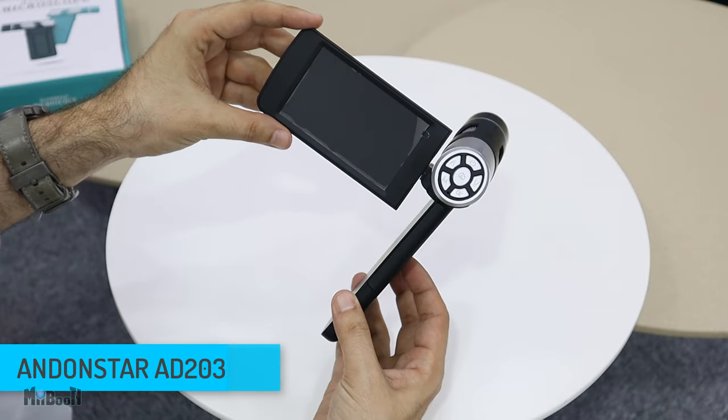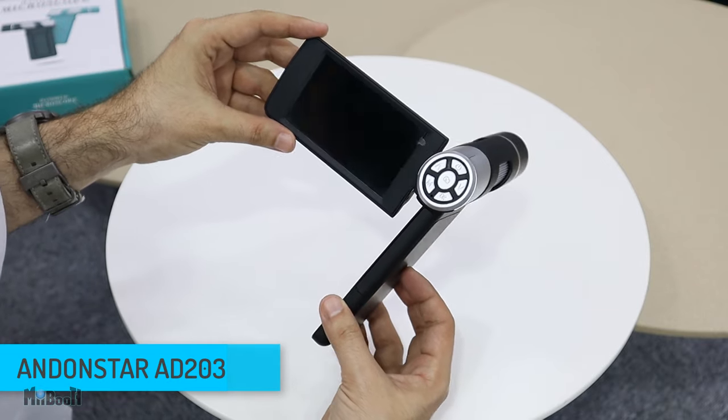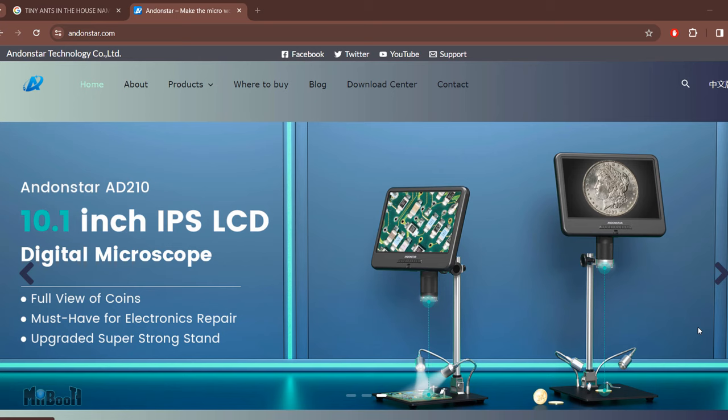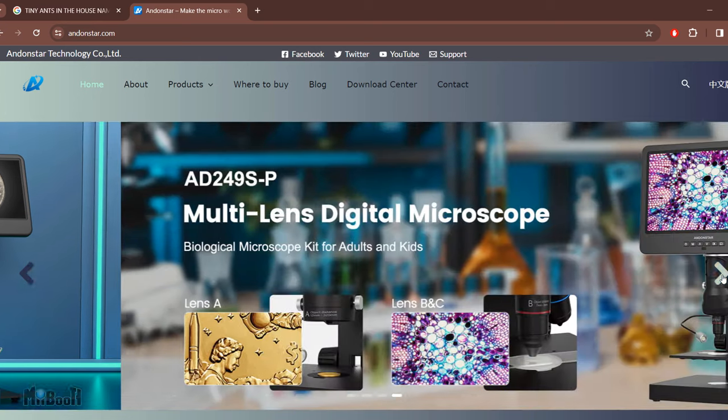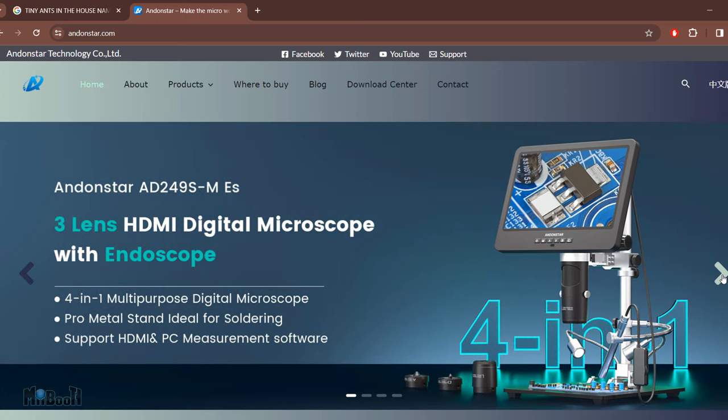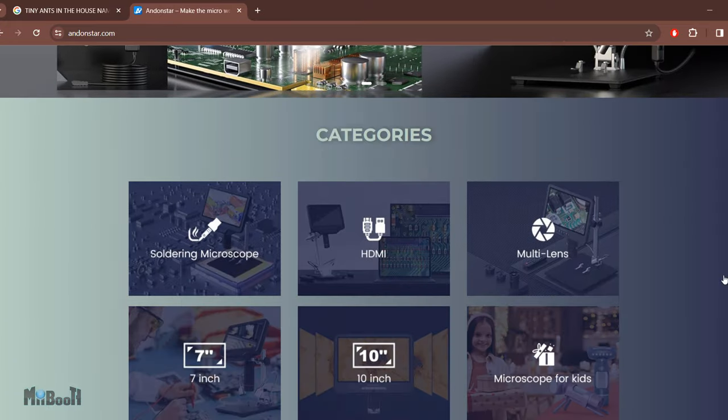This is the Andonstar point-and-shoot digital microscope. It has a technical model name of AD203, but end of the day it's a point-and-shoot digital microscope. Let me give you some backstory. It might come off looking like a cheap scam gimmick toy from one of those shady ads on channels like 5-Minute Hacks or Blossom, but trust me it is nothing like that. Andonstar has been making quite good quality digital microscopes for a couple of years now, mainly for soldering, but being a digital microscope it can't help but serve multiple purposes.